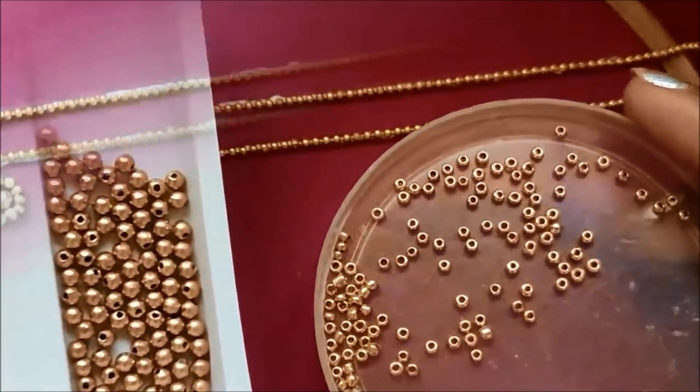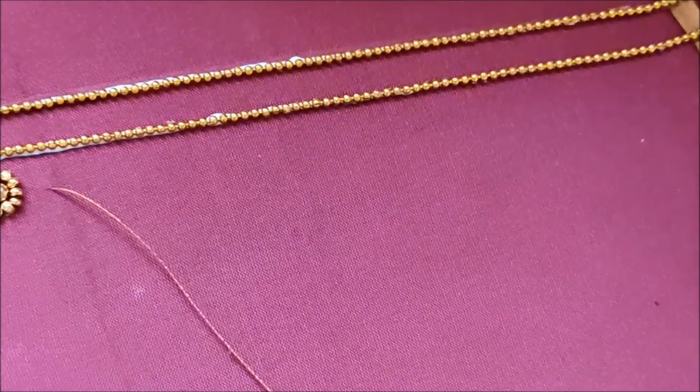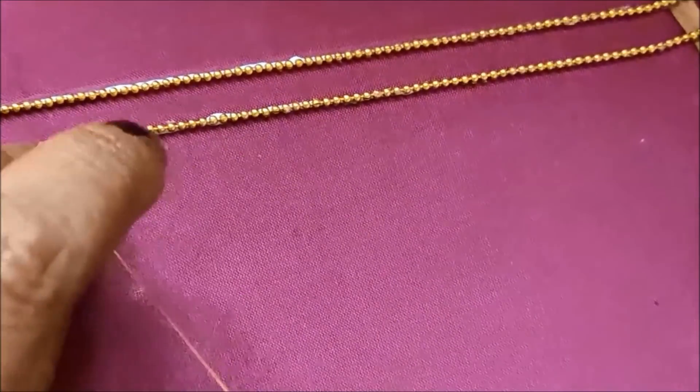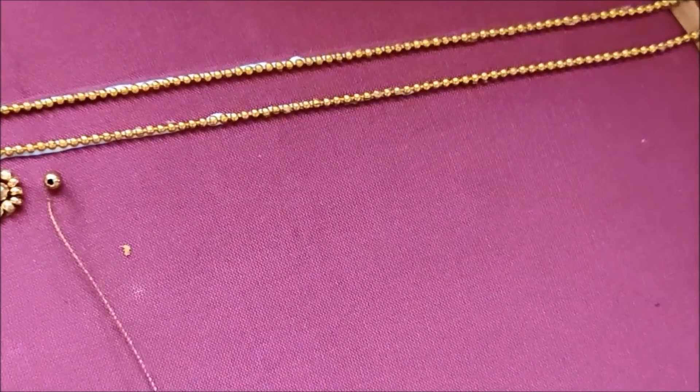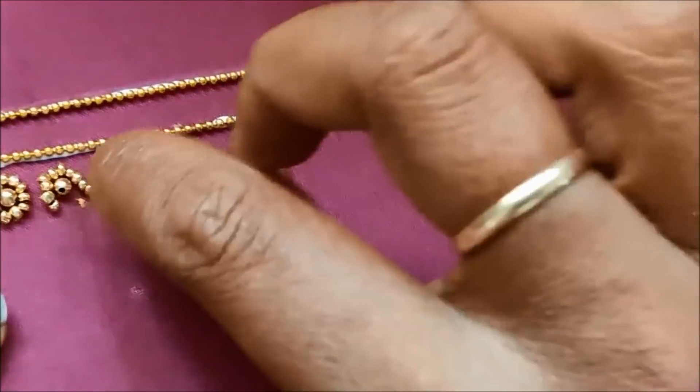In this video, you will create two lines. Then you will use the glue. Then you will use the chain ball. Now you will work the beads — insert a golden bead in the center.